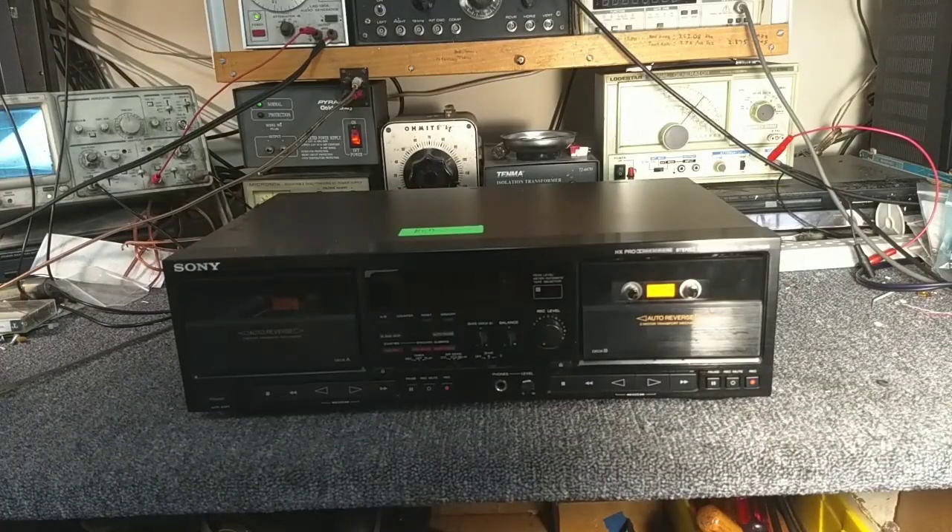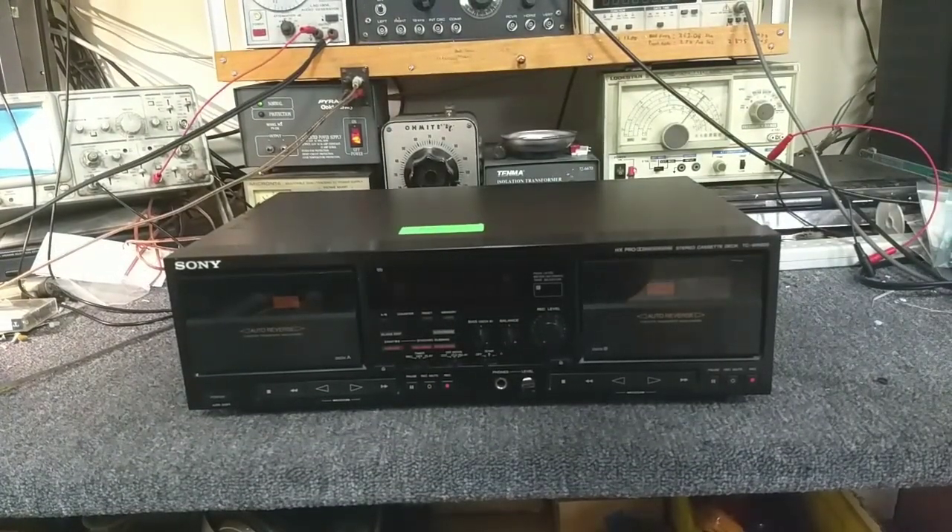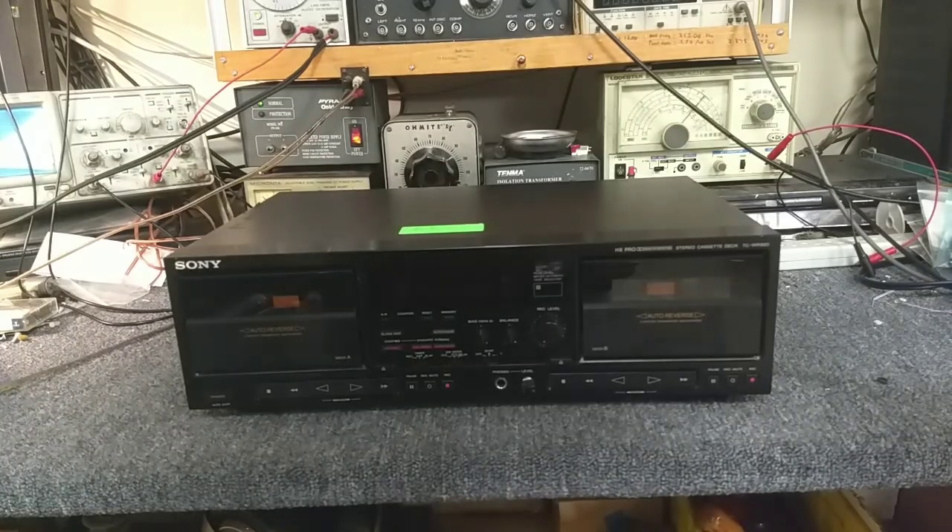Hey YouTube, it's JP Dillon. Today we're going to look at a very popular cassette mechanism that Sony created sometime in the 1990s - the TCM 190. This was in a variety of cassette decks, usually with the prefix TCWR, like the TCWR 521, 570, 590.